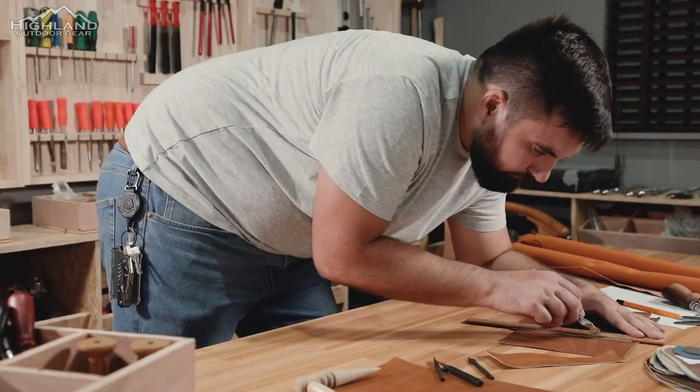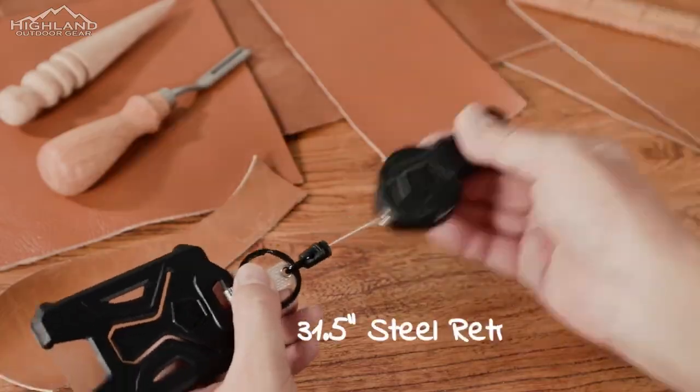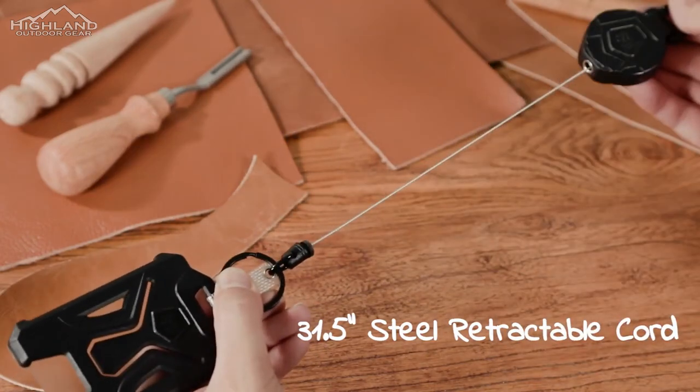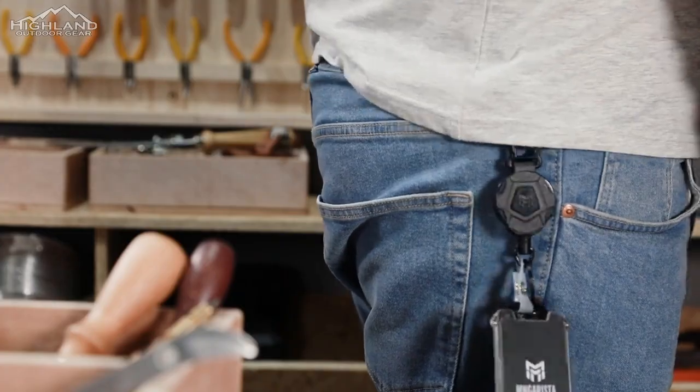We're big fans of gear and gadgets that are useful and make our daily grind a little more convenient. We all have pockets full of stuff these days that we carry with us daily — keys, IDs, pocket knives, and more.